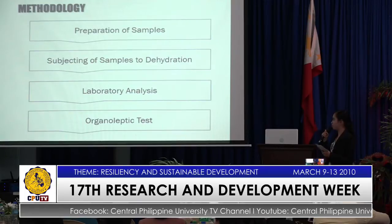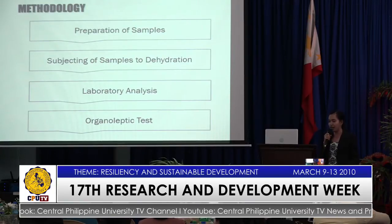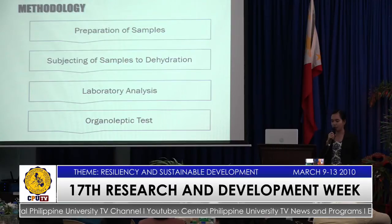For the methodology, we have preparation of samples, subjecting of samples to dehydration, laboratory analysis, and lastly, organoleptic test.